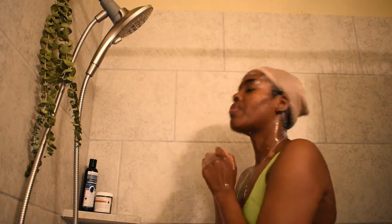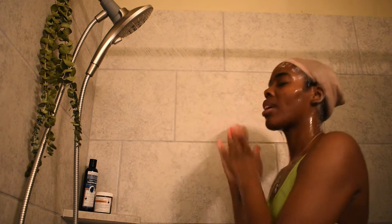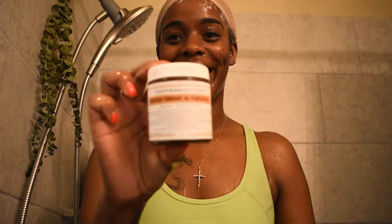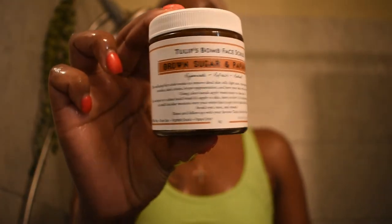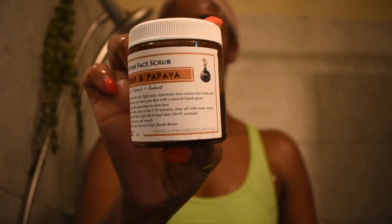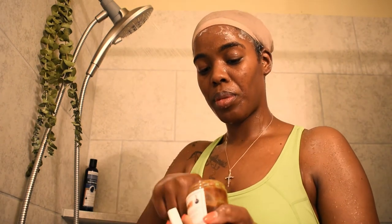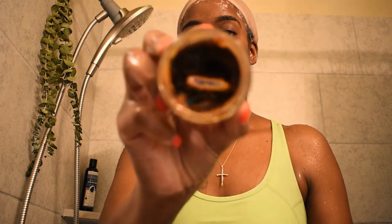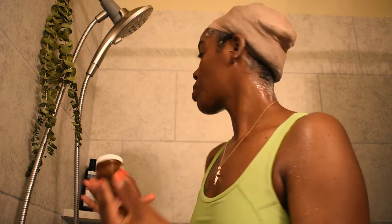Now this right here is our best seller — our Tulips Bomb Brown Sugar and Papaya Face Scrub. This is made with all natural ingredients. It helps remove dead skin cells, fights acne, rejuvenates your skin, helps with hyperpigmentation, and will leave your skin with a smooth radiant glow. You see me applying the face scrub in small sections, working it in and scrubbing one section of my face at a time.